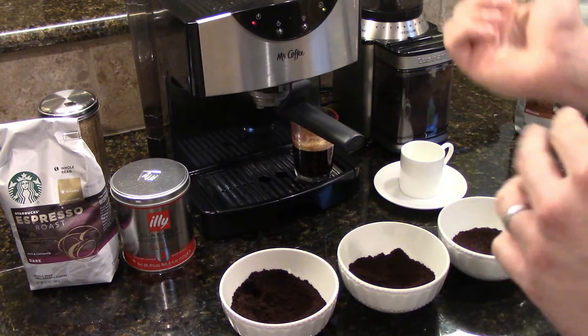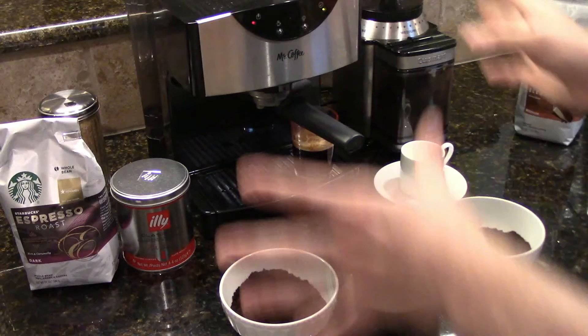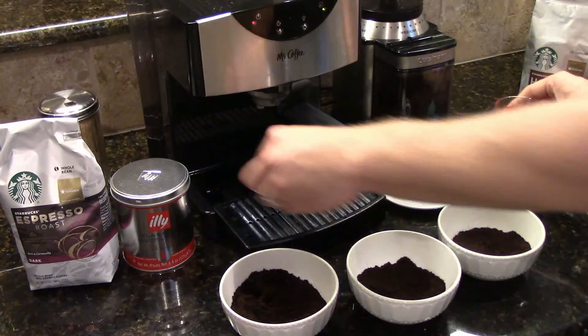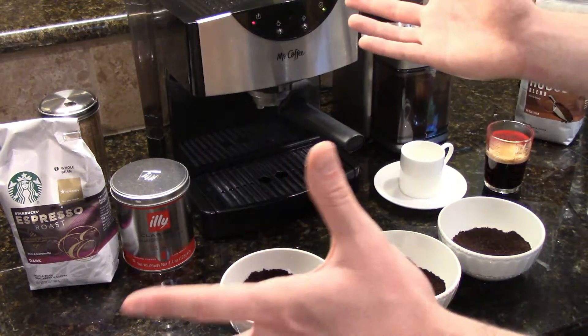One comment I had was that this machine leaks. The drip tray has to be in or else it will leak — there's a drainage in the back, and water comes out of that if the tray isn't in place. Just something to keep in mind, and you will be able to make delicious coffee.